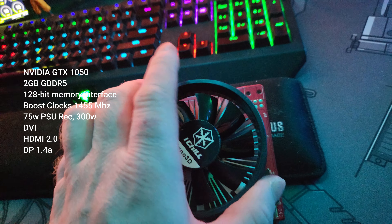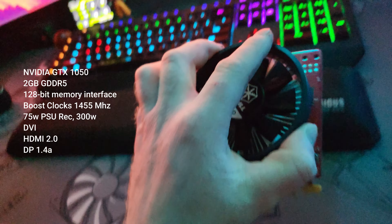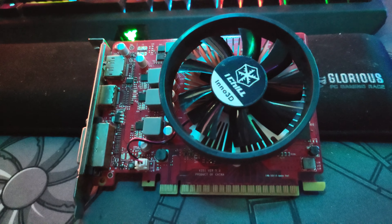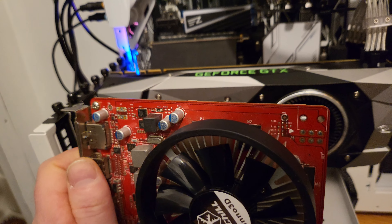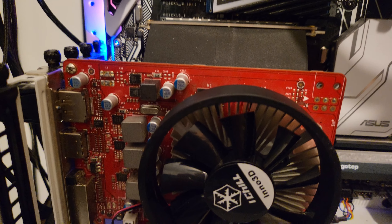You don't need a beefy power supply at all to run this thing. I'm actually kind of surprised how good it is for what it is. Good luck guys. I'm going to take out the 1080 and put the 1050 in its place to test it. Installed the 1050.